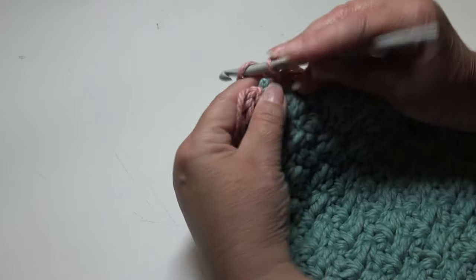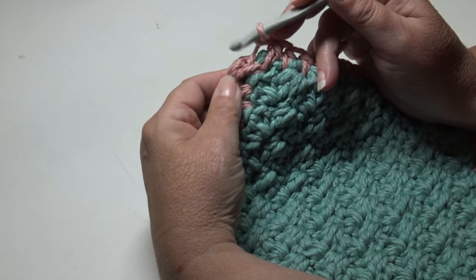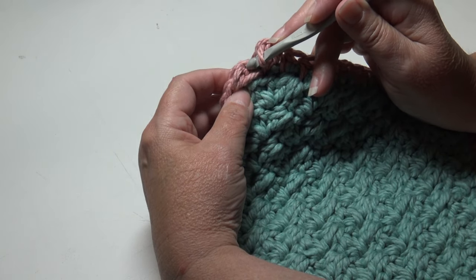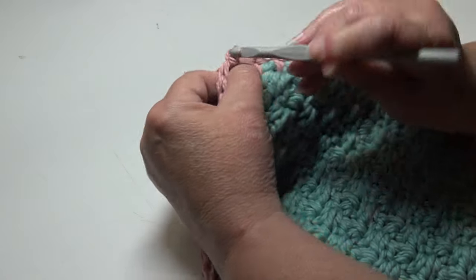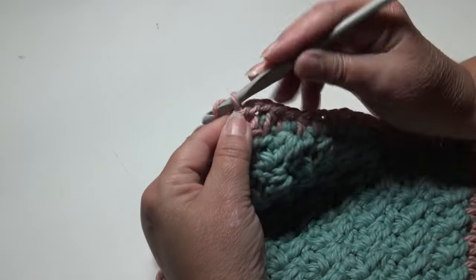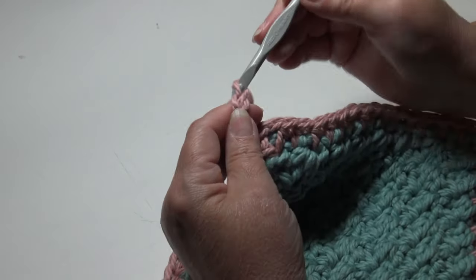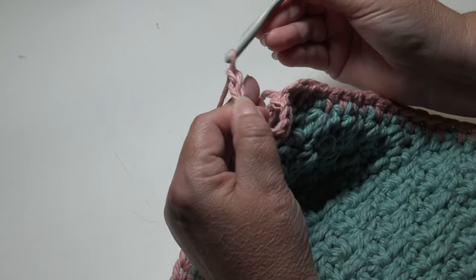Chain two for the corner, then join with a slip stitch into the top of the beginning half double crochet — skip the chain one and go under the top two loops for the slip stitch. Now we're going to make our hanging loop: chain nine — one, two, three, four, five, six, seven, eight, nine.